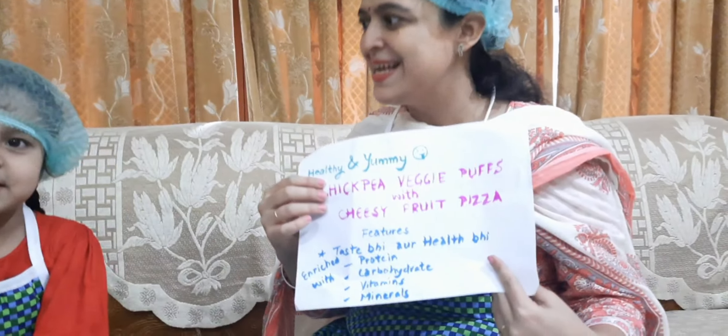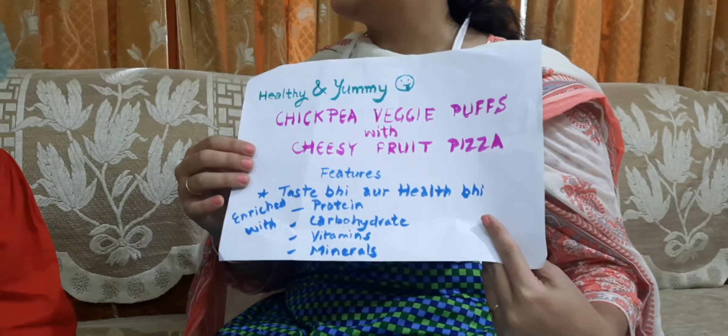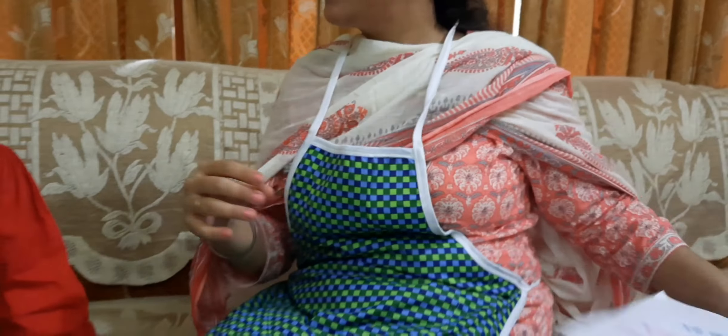It's a complete meal. It contains proteins, carbohydrates, fats, and all the vitamins and minerals. So let's start it. I am excited too. Yay!